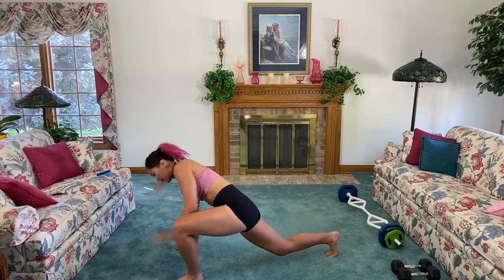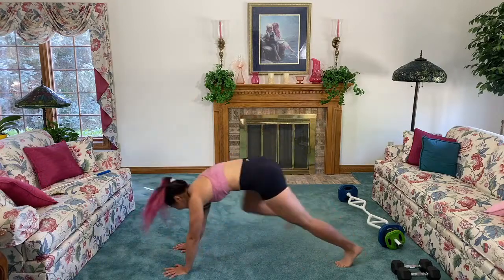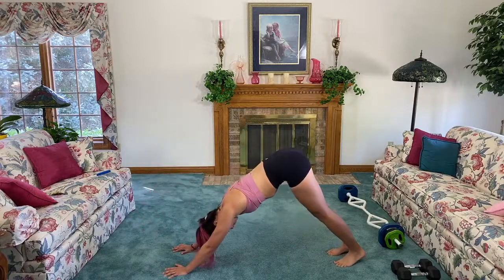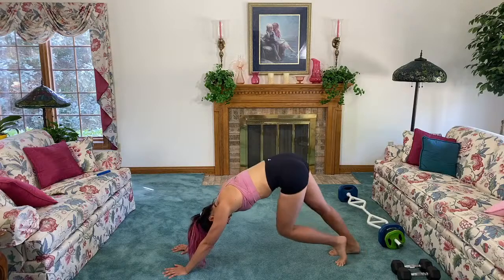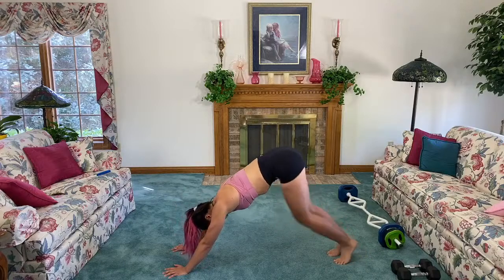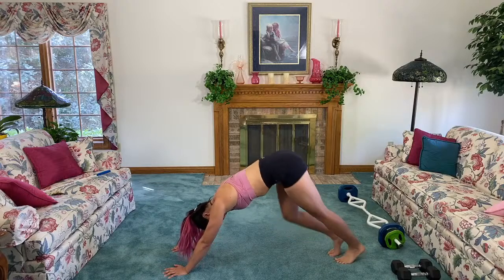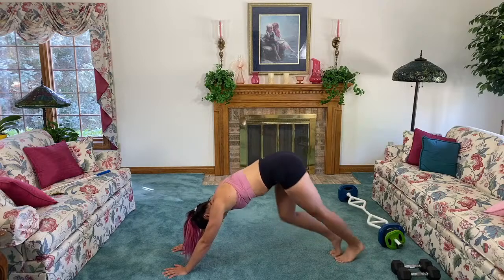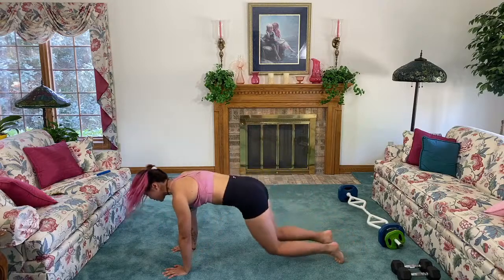We all need a good hip stretch — not just me! Two more, then we're gonna go back to plank. Last one. Plank position — press back into down dog and bicycle it out. We're warming up those calves. Relax that neck, keep pressing through those fingertips and palms. Three, two, one.